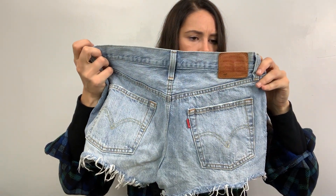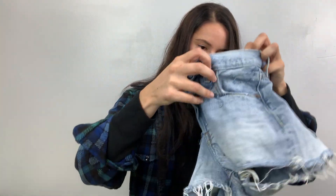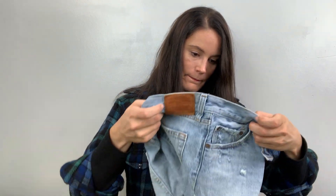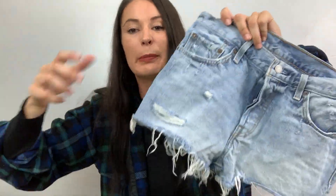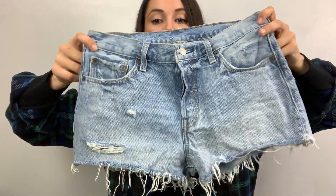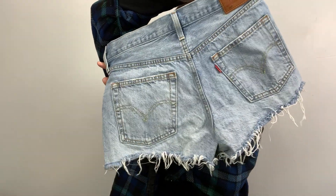Levi's premium quality clothing — they're a button fly, they're a 501. Let's see what size — they're a 28, they might fit me! I really want a pair of these Levi's, they're just so flattering. It looks like somebody hemmed these themselves, which is fine — better than what I could do. I'm going to try these on.